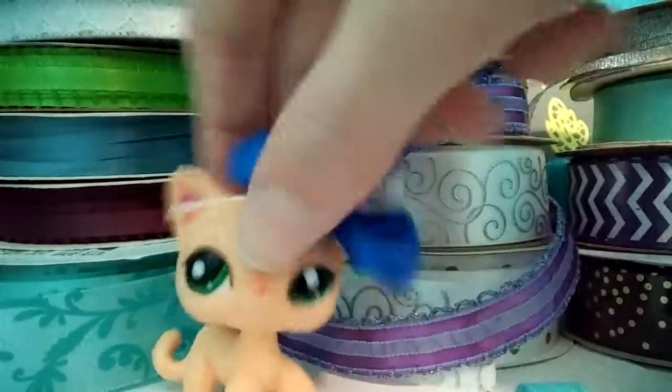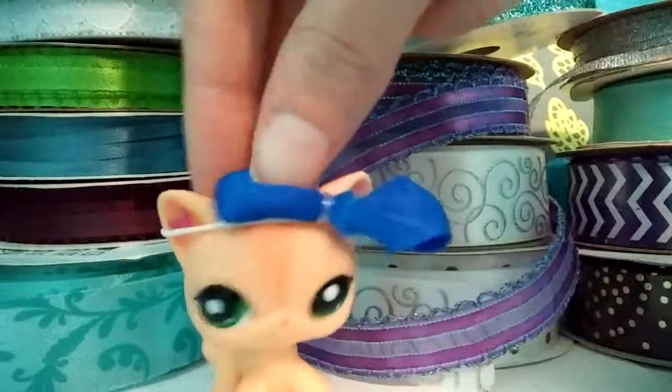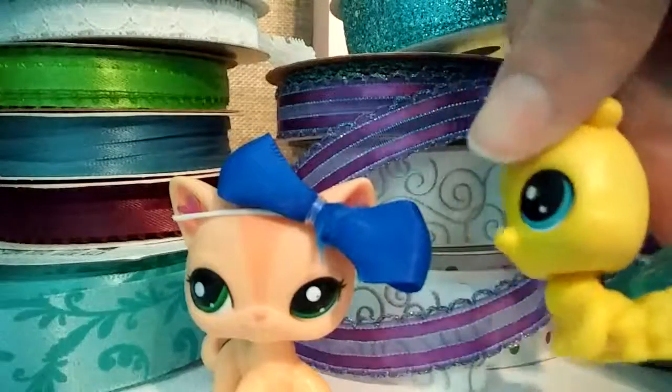Hello Bunny Movers, we're back at it again. Welcome to part two — this is the part where we're going to unbox this guy.